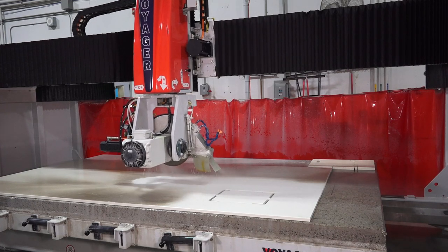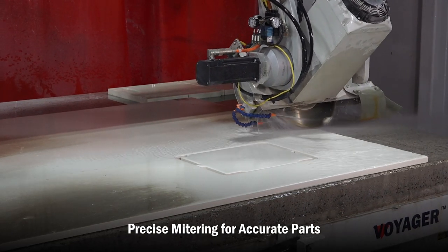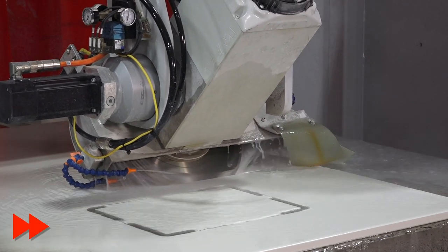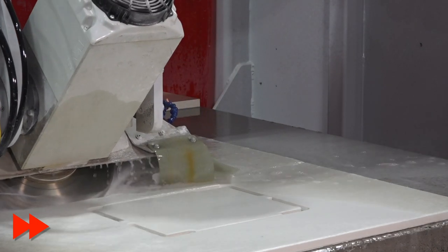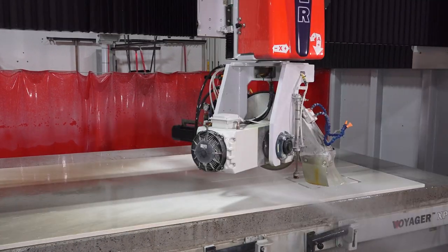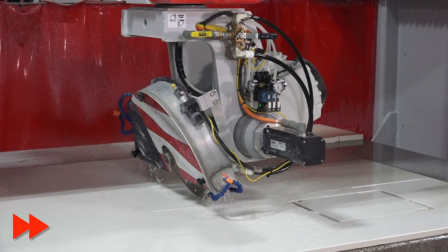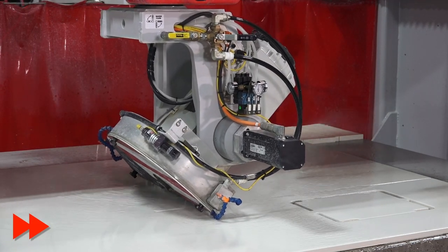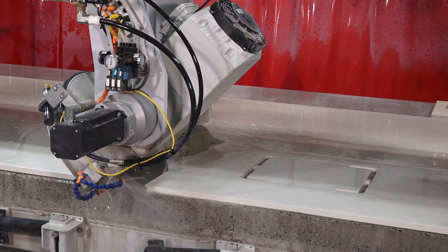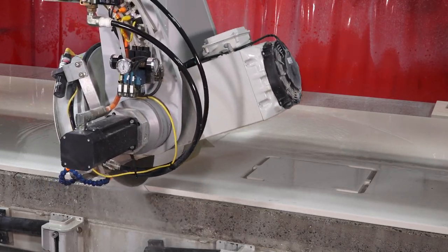Next up we're going to do our miters. You'll see the saw blade come down, touch the material, tip over into its 45-degree position, and plunge cut into the material. The concrete base for the Voyager really gives it a solid surface to do accurate, clean, perfect miters every time. It's a unitized design — one-piece construction. This machine isn't shipped in several pieces and bolted together on site, which makes for a strong base, reduces vibration, and really makes for a nice true machine.